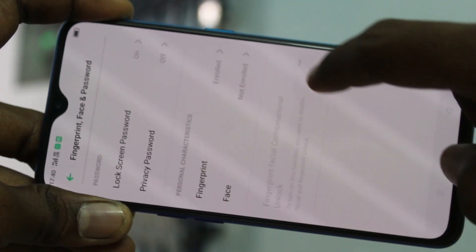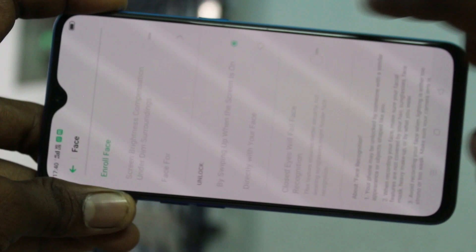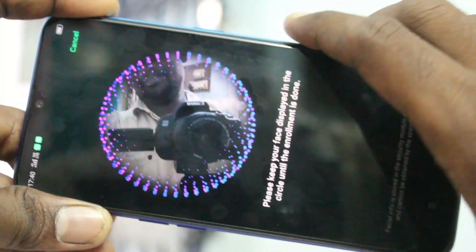Click on Face. Here, draw the pattern for authentication. Click on Enrolled Face and bring your phone in front of your face.